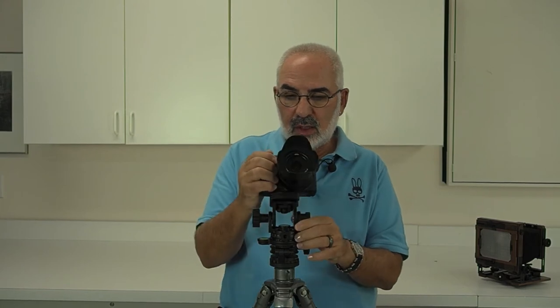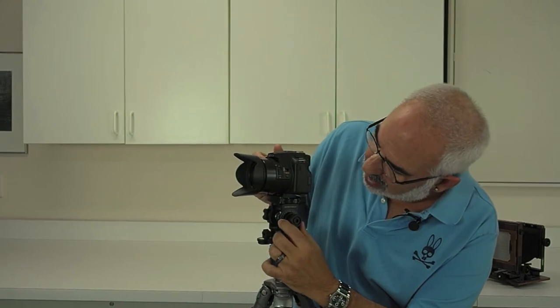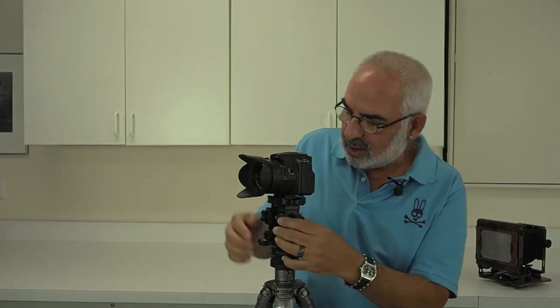If I want to go up and down a little bit, I just use this and I can set it at any angle I want. There's a zero angle right here. It's got all your degrees here, so you can set it at zero. This way you've got it zeroed for your panorama, or just for panning left and right.